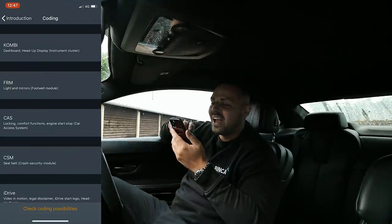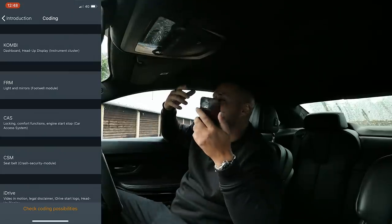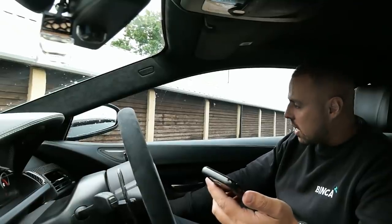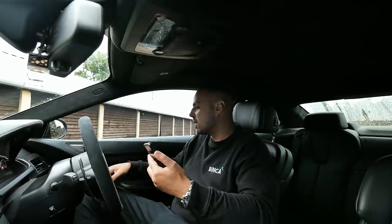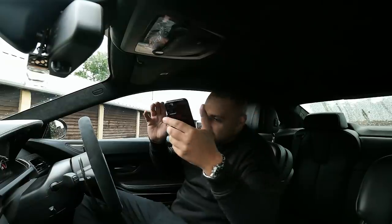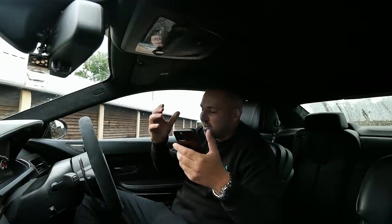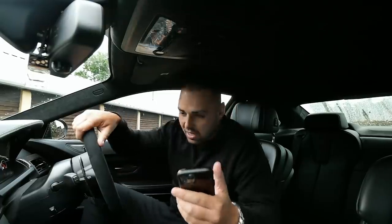This is the coding section. Basically it's a way of unlocking features that your car already has. For example, this car has got electric folding mirrors — if your car doesn't have them, it won't give you them. But if it does, it gives you the option so that when you lock the car, the mirrors will fold. Simple little things. It ain't going to break your car — you can undo everything you've done. Even an idiot like me can work this, so don't be concerned you're going to break your car.